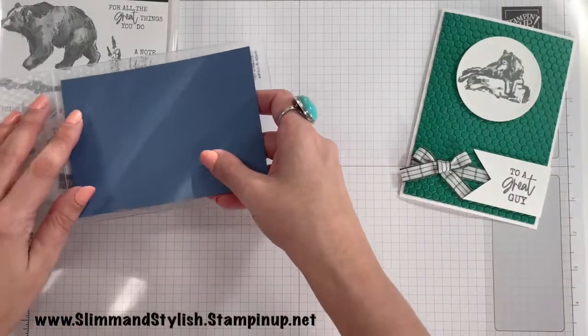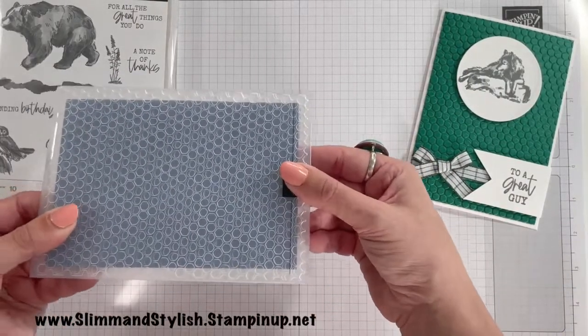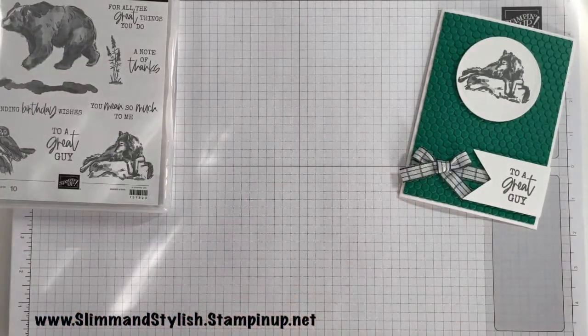I'm just going to pop my card in there and run it through my Big Shot, which is just to the side of my screen. It's a normal size embossing folder, so unfortunately it doesn't work with my mini. I can fit my mini in my videos to show you, but I cannot fit the Big Shot in — it just hits the top of the desk. But let me just whiz that through.